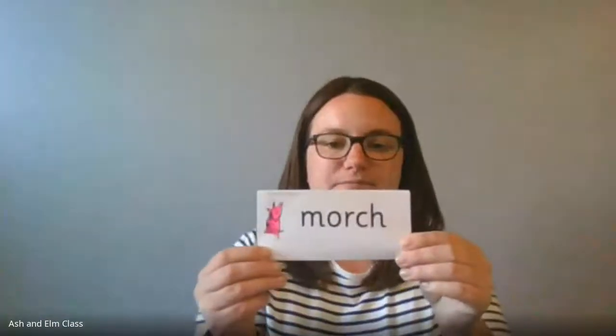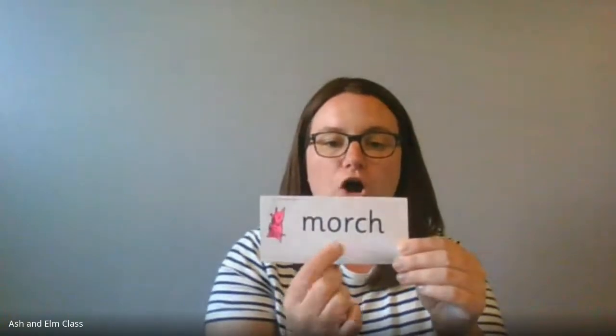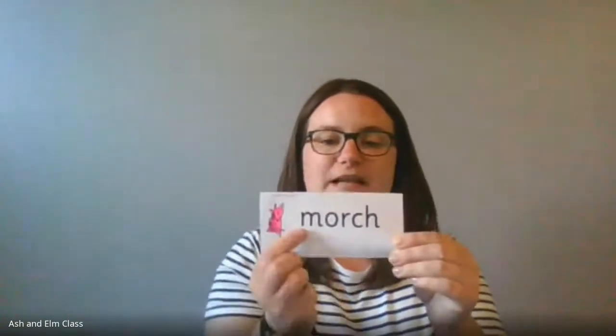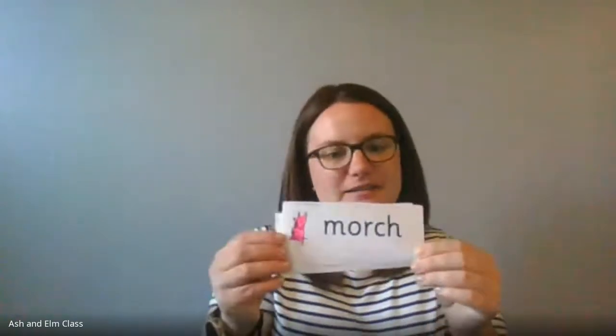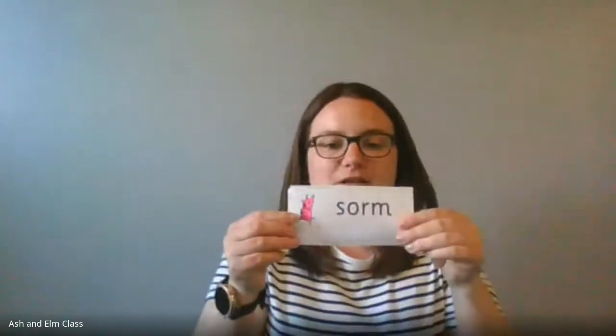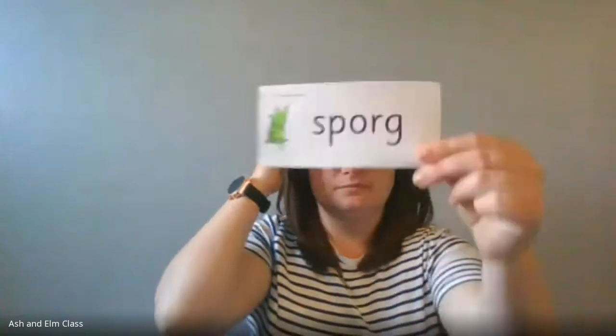Let's do these together. First one — special friends: I bet some of you have noticed we've got 'or' and 'ch'. Let's sound out together: 'ch-or' — march! Crazy aliens. Next one — Fred in your head please: song! Well done. Last one — Fred in your head: spork! Well done, superstars!